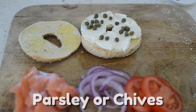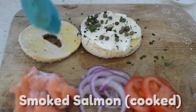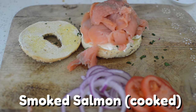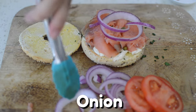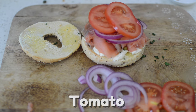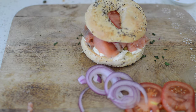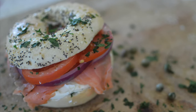You can sprinkle some extra parsley or dried chives just to make your bagel extra fancy. Now put on as much of that delicious smoked salmon as you like, followed by some purple onions which pair so well with the smoked salmon, and lastly top it with a few slices of tomato. Put the lid on and there you have it — a beautiful, tasty, and healthy salmon bagel.